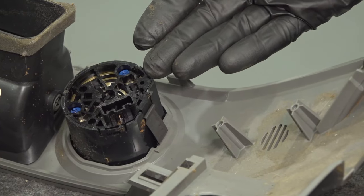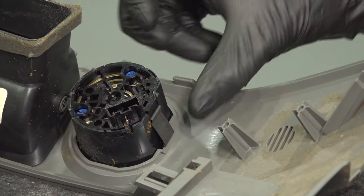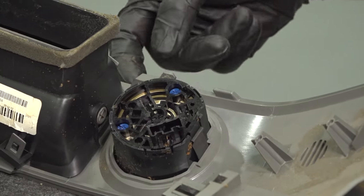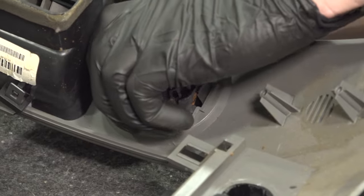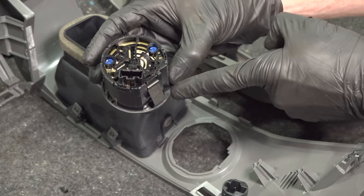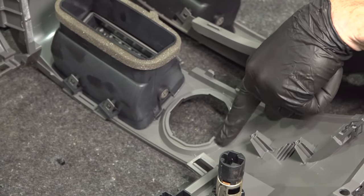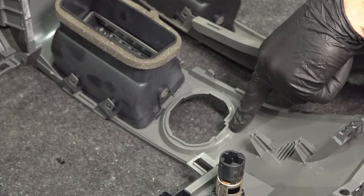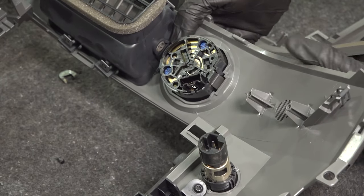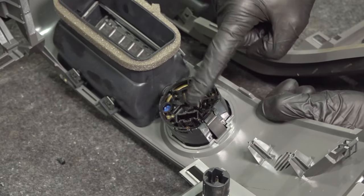We've got one last piece on here to transfer over. To remove this, looking along the bottom of it, you're going to find a tab that you can squeeze in and then it should want to push through towards the front. Let's take this and get it lined up properly — we have the area for our locking tab. Looking at this, you can see the exact area where it needs to line up with. Put it in through from the front towards the rear and lock it in. Give it a push to make sure it's completely secure.